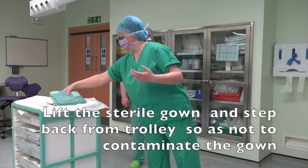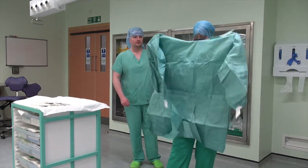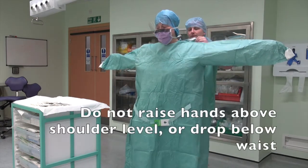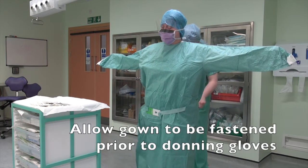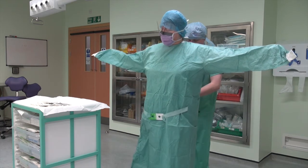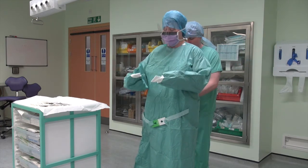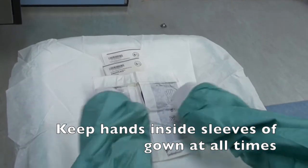Gowning and gloving. Lift the sterile gown and step back from the trolley so as not to contaminate the gown. Don gown by placing hands into sleeves, taking care not to contaminate hands and arms. Do not raise hands above shoulder level or drop below waist. Allow gown to be fastened prior to donning gloves. Keep hands inside sleeves of gown at all times.